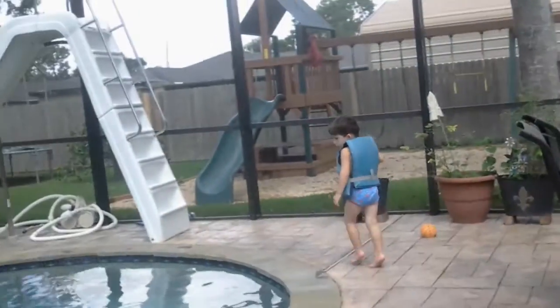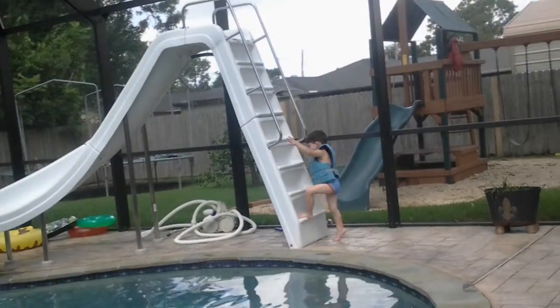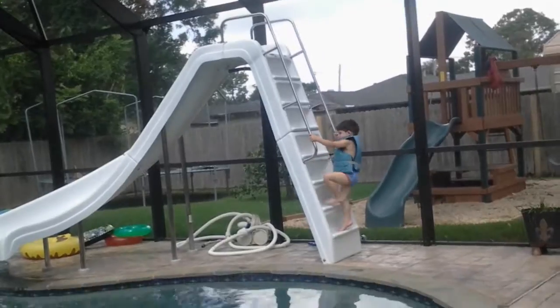Ethan, he's going down the slide. Okay, we just got this water slide today, and my three-year-old cousin will be the first one to demonstrate for y'all.